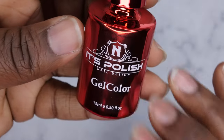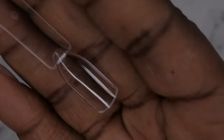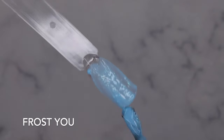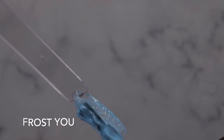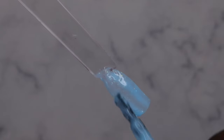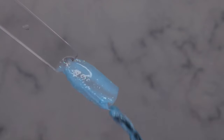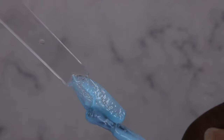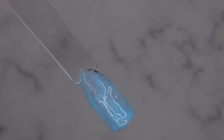Frost U is the expired color — let's see how it swatches out. You can see how thick and goopy it is. I'm not really too happy with how this applies at all. It's really sad because I really like this color. I'm almost tempted to reach out to Not Polish and let them know they sent me an expired product. I'm going to see if it levels out at all and then cure.